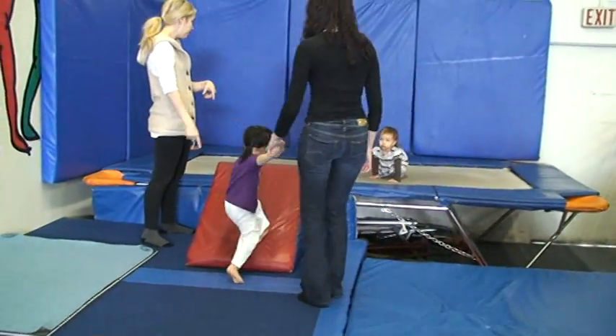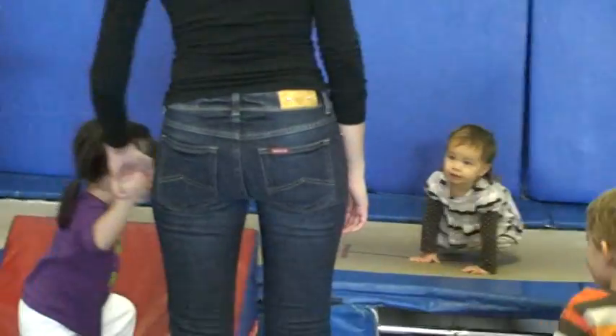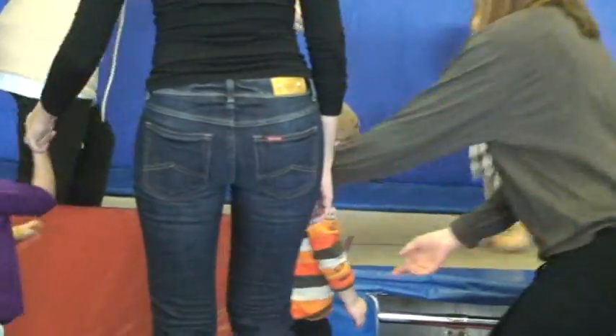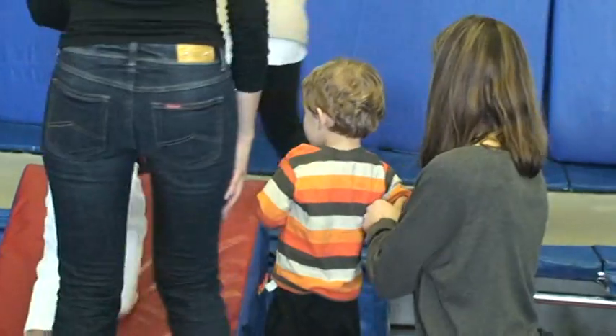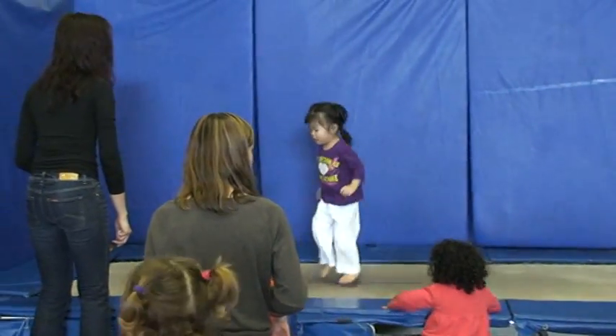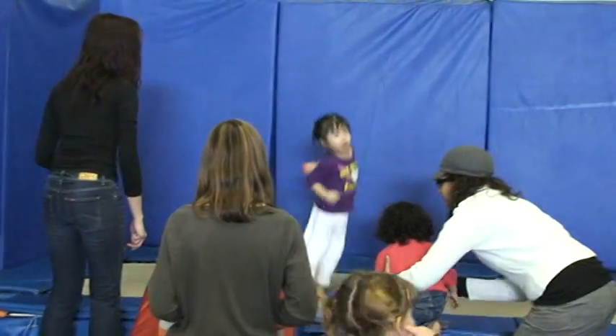Stand way up tall. Push on your hands. Push. Try again. Push. Nice one. Stand up tall. Wide like a house like this, hands here. Hello. Good girl. And then big jump down here. Say go. Good girl. Yay! Nice.